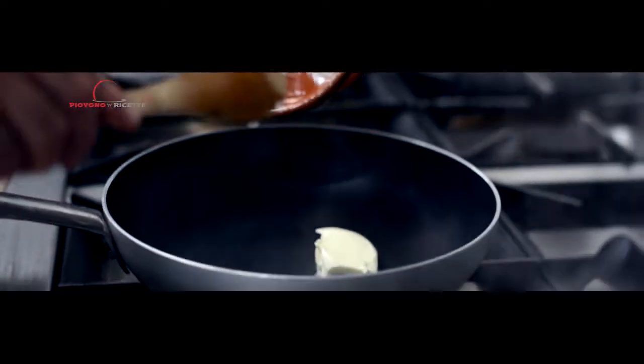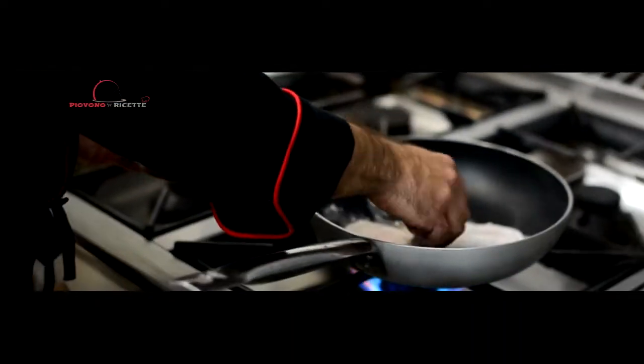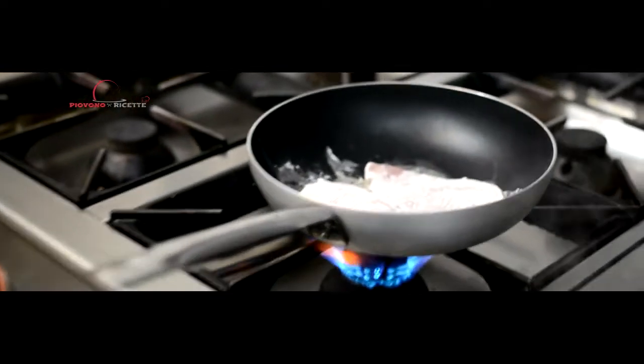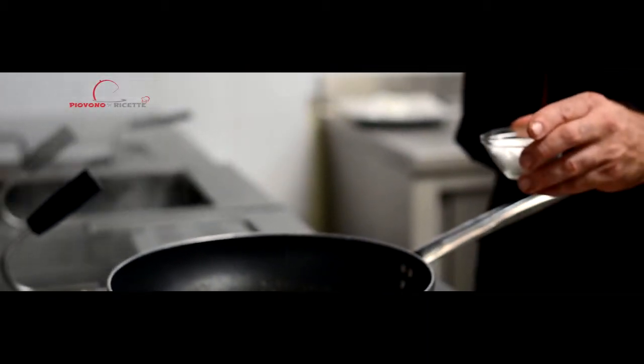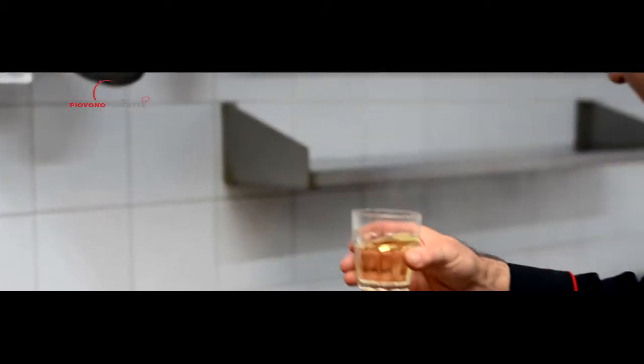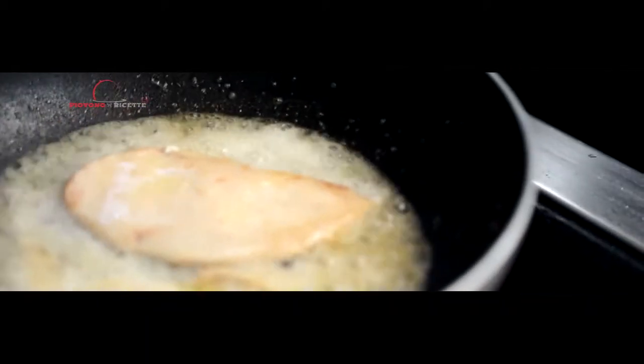In una padella antiaderente e preriscaldata, aggiungete due noci di burro. Non appena il burro si fonde, ponete le scaloppine. A mezza cottura, aggiustatele di sale. Sfumate con del vino bianco e portatele a fine cottura.